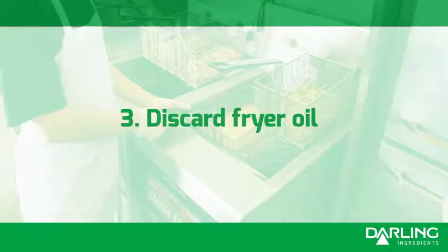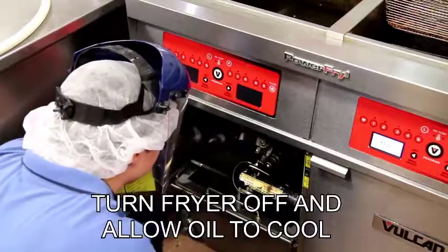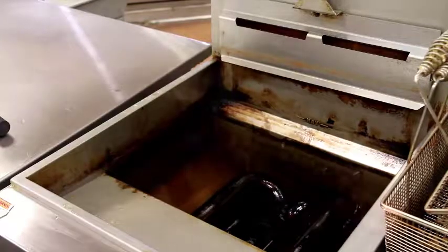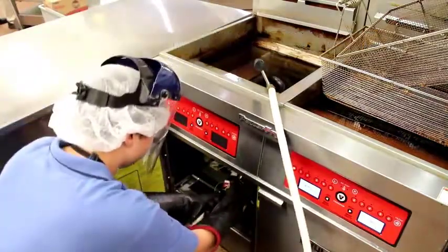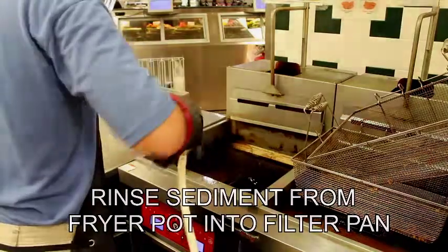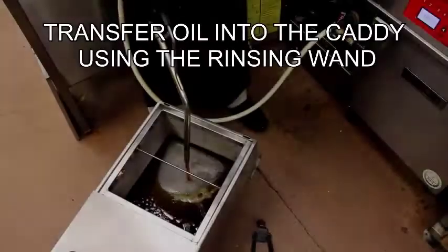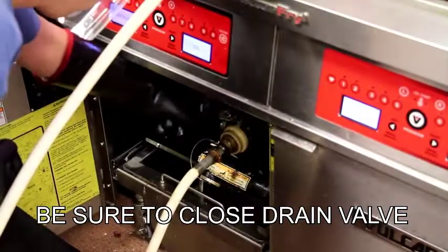Discard fryer oil. Place screen in caddy. Turn fryer off and allow oil to cool. When ready, drain oil into the filter pan. Attach the rinsing wand. Rinse sediment from fryer pot into filter pan. Make sure the caddy and screen are dry before discarding hot oil into the caddy. Transfer oil into the caddy using the rinsing wand. Be sure to close the drain valve.